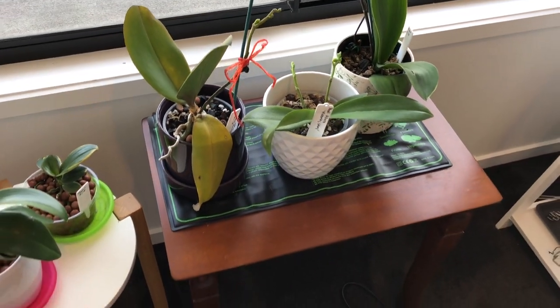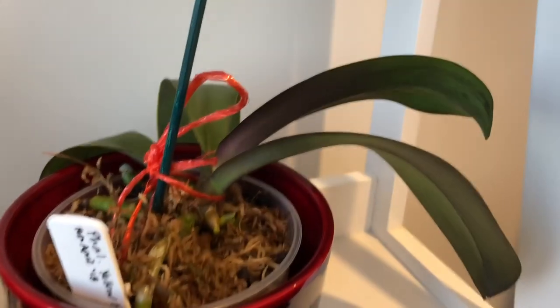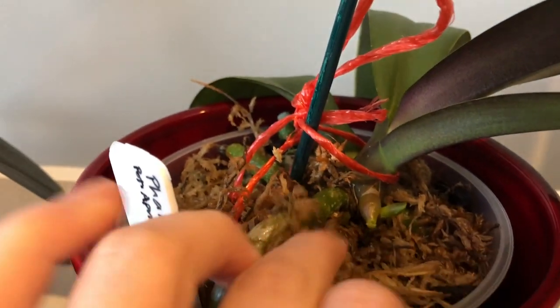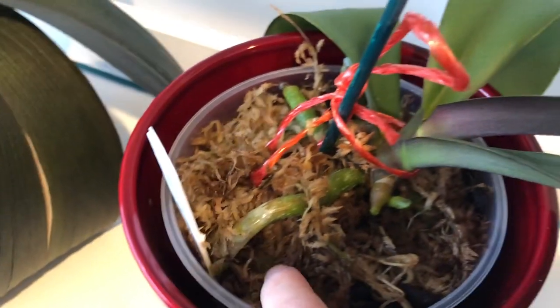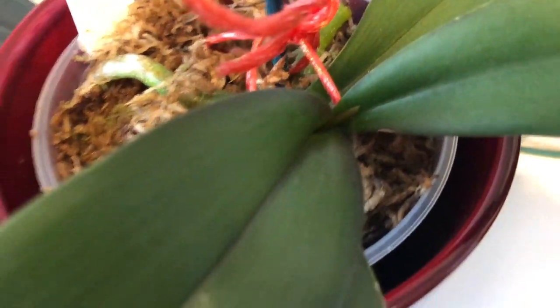By repotting I think I have better control over the media and cultural requirements - I can look after it better. Along with that, I'm eliminating some pests if there are any, and it makes me more confident that I can provide good conditions for root growth for years to come.